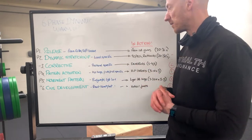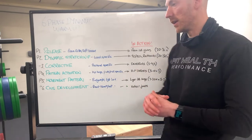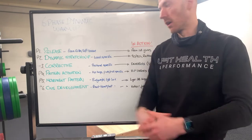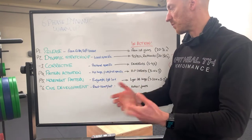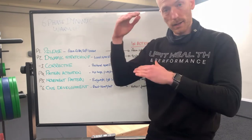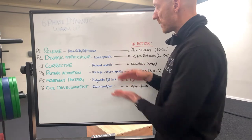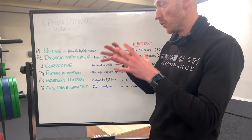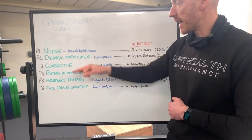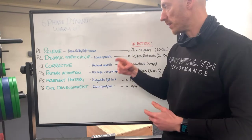Dead bugs are generally a pretty good one. It could be bird dogs or a bear core position with some specific movements. Generally speaking we're just trying to stabilise the pillar — shoulders, core, and hips. That's all we're looking to do within that positional specific corrective movement. That will be 30 seconds per side, one minute total.